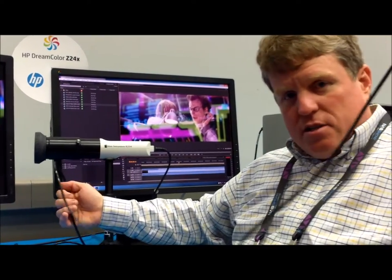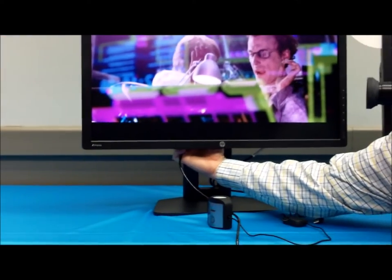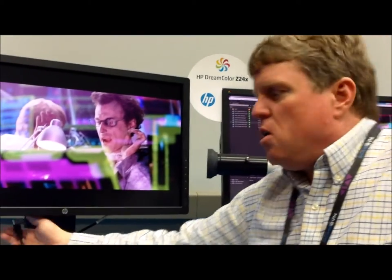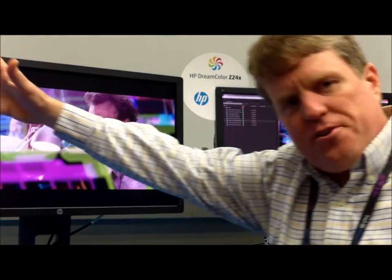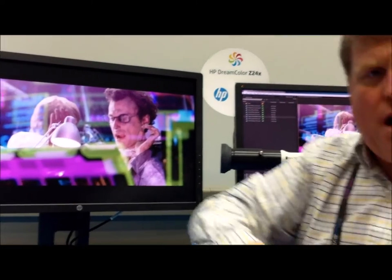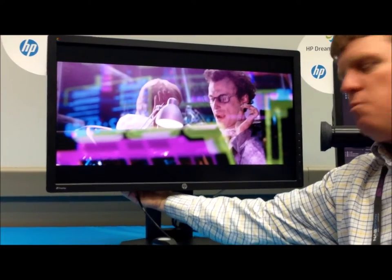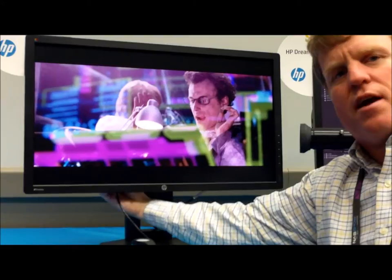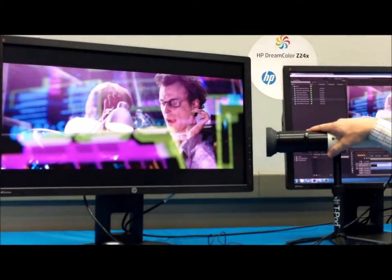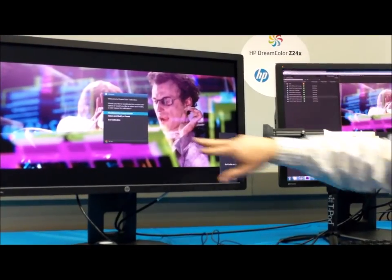This is the USB connector for the Klein. The way calibration works is on the bottom of the display, there are two different sets of USB connectors. One set is a standard USB hub you hook up to the computer for flash drives, phones, etc. The others are what we call the DreamColor ports — these connect directly into the monitor. I'm going to plug this unit right into the monitor. Because it's USB powered, it takes a few seconds to initialize and wake up.